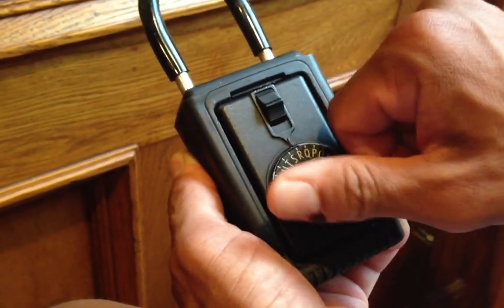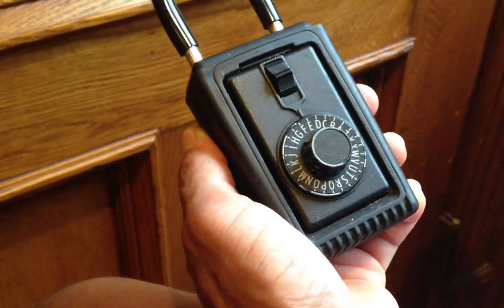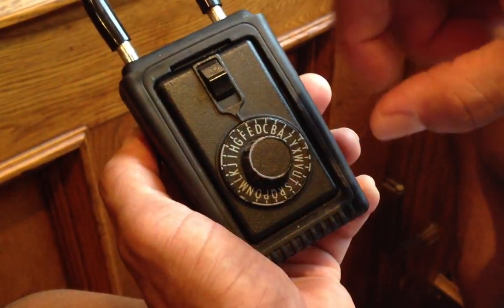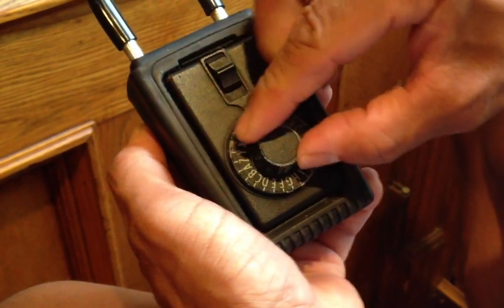There's the first pass. There's the letter E, which is the second letter. And then the last thing I'm going to do is spin it clockwise, and without passing the letter A, I'm just going to rest on the letter A.